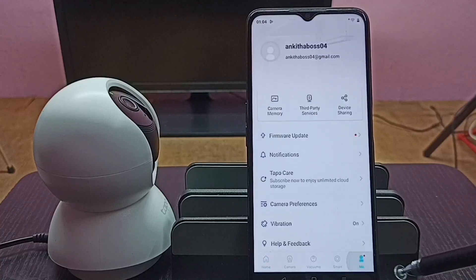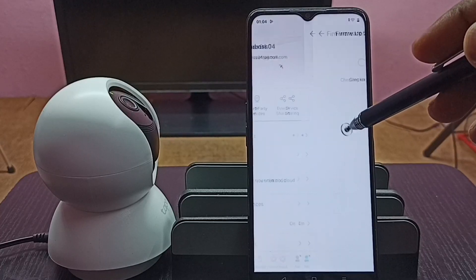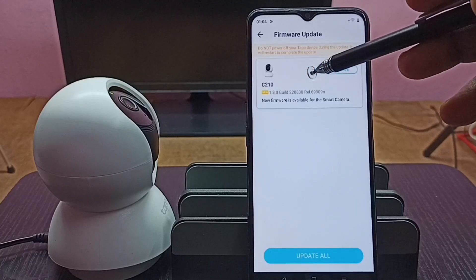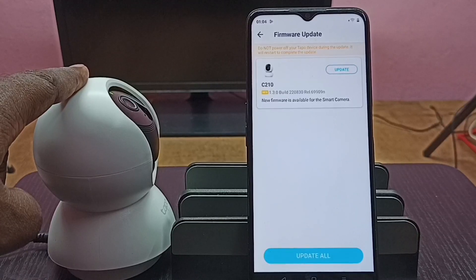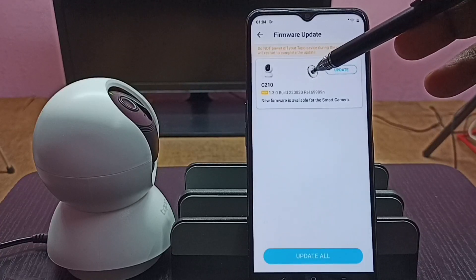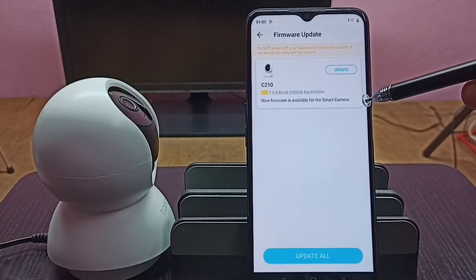Then tap on "Firmware Update." Here you can see that for camera model C210 — that is the camera I am using, which I already added to this TAPO app — it's showing that there is an update available. New firmware is available for this smart camera.